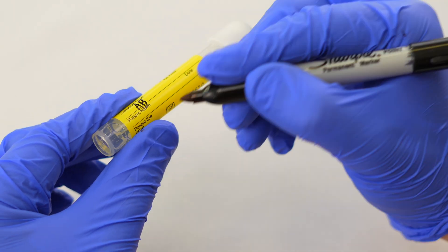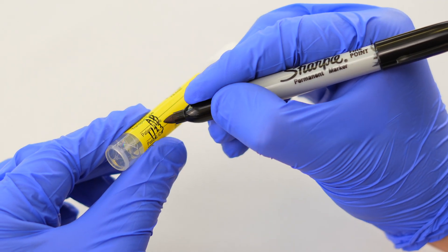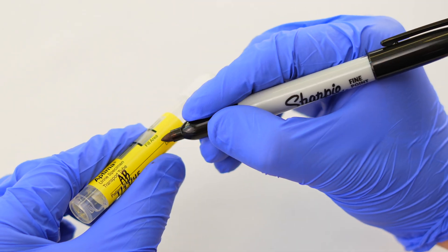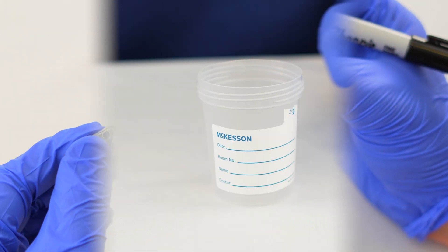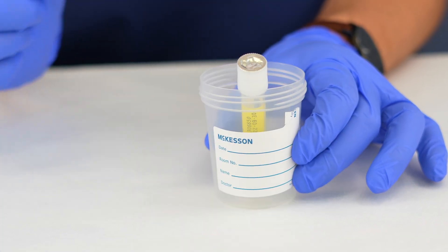Please label the vial with the patient's name, date of birth, and date of collection. It can be useful to place the tube in a cup to ensure the tube remains upright during the transfer process.